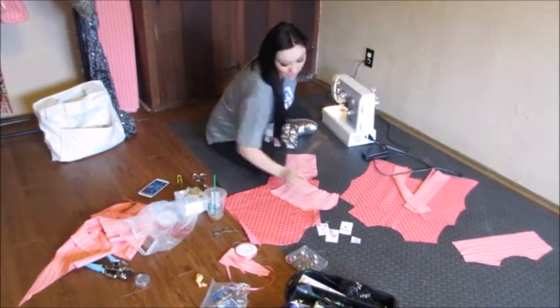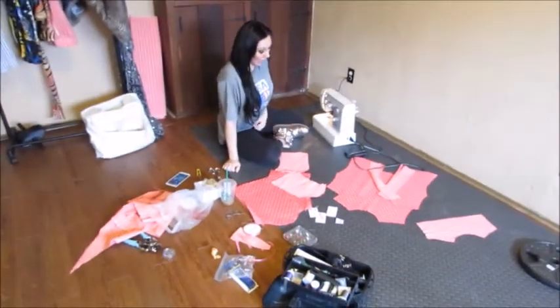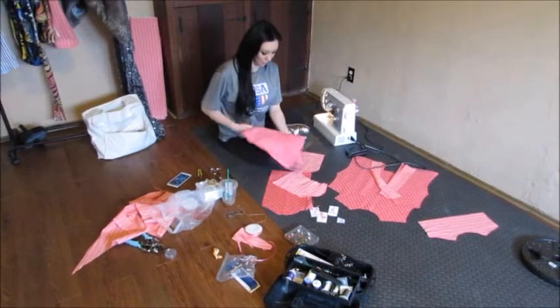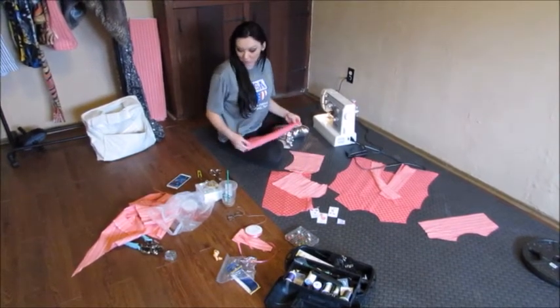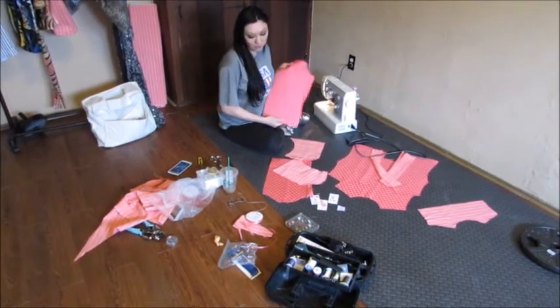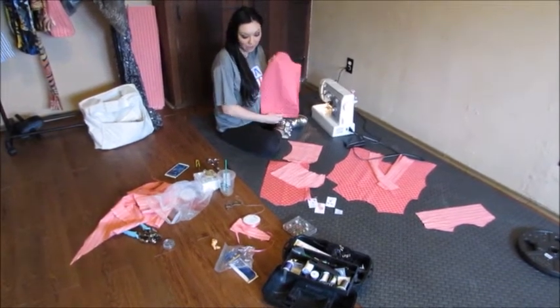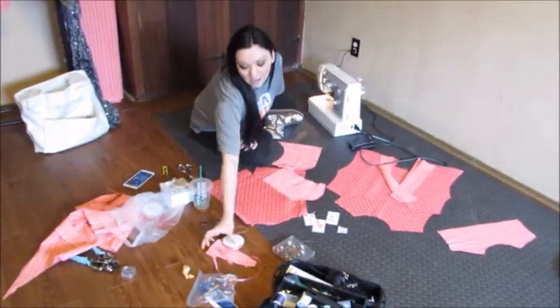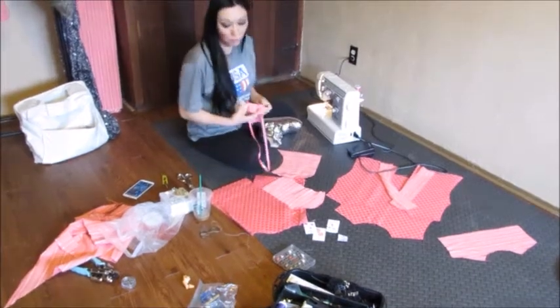Today my project is I'm going to be making a pink jacket for a relative of mine. I had a special request — her favorite color is pink. So we are going to be using a pattern that looks like bubbles, for Bubble Bubble Kids, also with some ribbon.